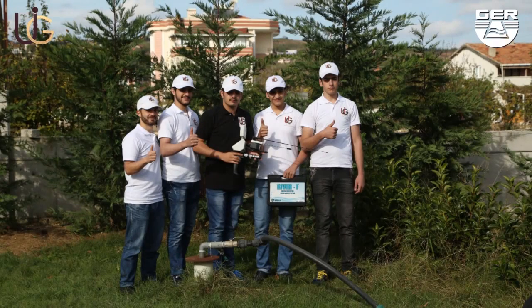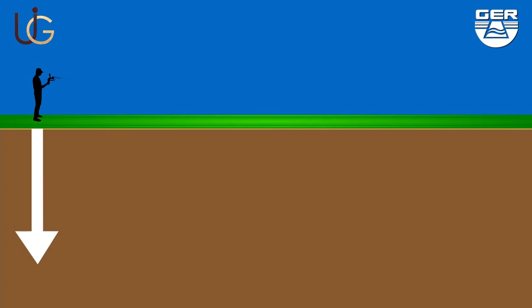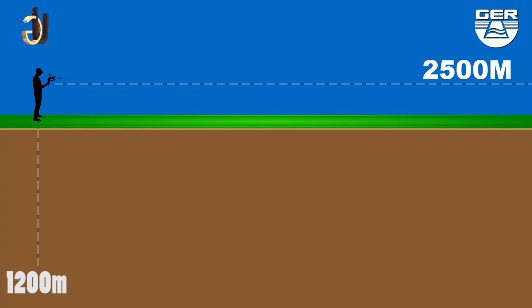This device is light and easy to operate. It functions in four languages: Deutsch, English, French, and Arabic. It can reach 1,200 meters deep with a front range of 2,500 meters.